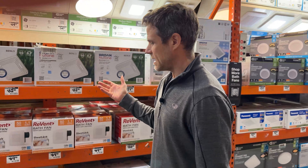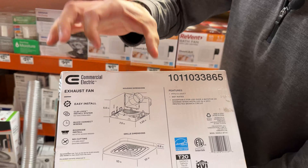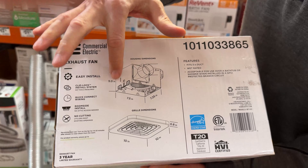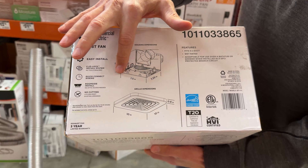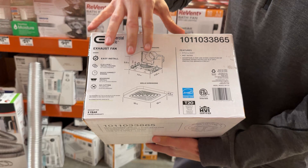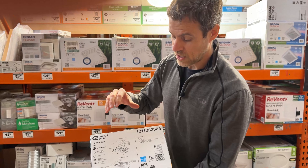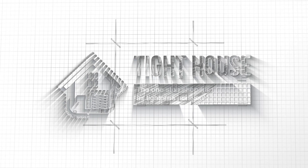Each bath fan comes in a well-sealed solid metal box that you can seal well to the interior finish. The box itself is well sealed so the fan doesn't contribute to building air leakage. It's made for better performance. There are a lot of great products here that I hope we start getting some of in Australia.